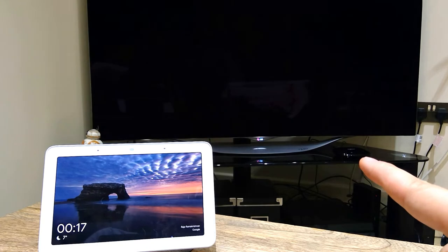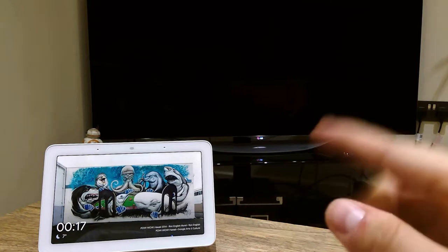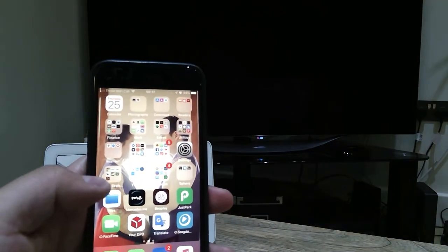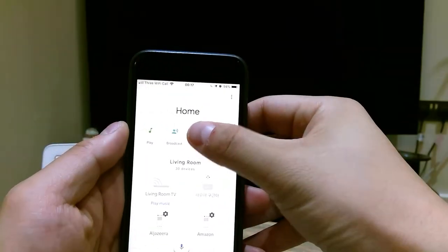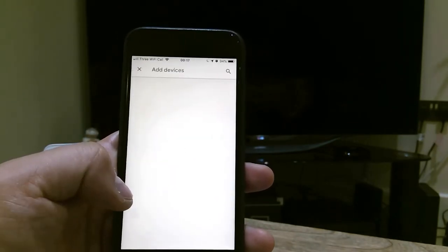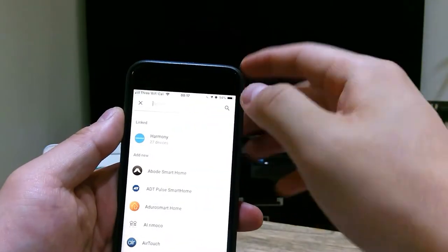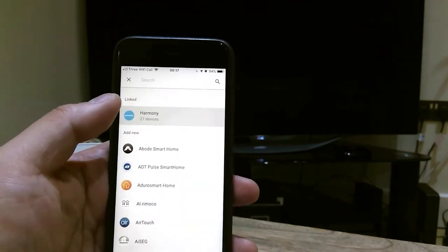Make sure that Harmony Hub is all connected up, and make sure your Google Home Hub is also powered and connected as well — connected to Wi-Fi and all that. Before that, I recommend you go to the Google Home app. You need to add the Harmony Hub directly to your Google Home app because it makes it more efficient. Go to Add, then Set Up Device, and choose the third option, which is 'Have something already set up.' Go to Add Device, and in the search you can type it in. I already have linked it up with Harmony with 27 commands, so it's all ready to go.